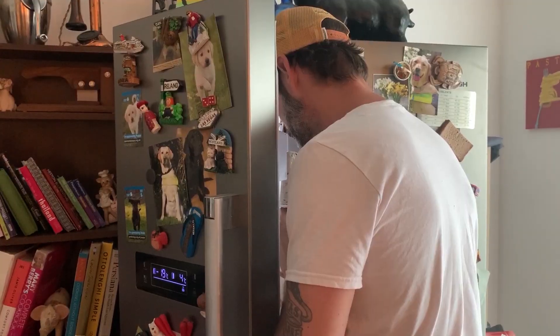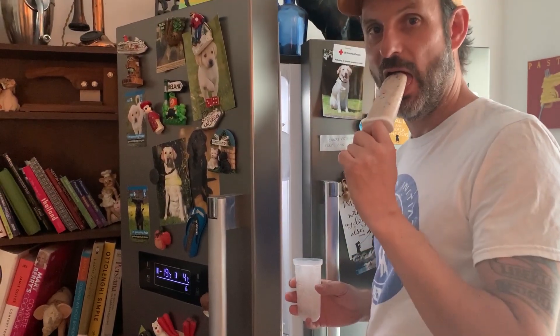I've become a bit of a lolly-making machine, so do check out all the other flavors I have on the website. Thanks for watching everyone — don't forget to subscribe to my YouTube channel and follow me on social media. Till next time!